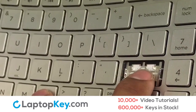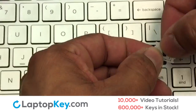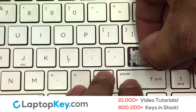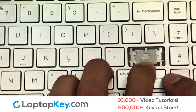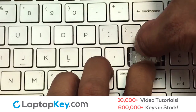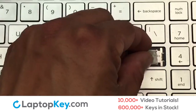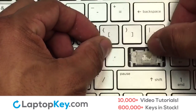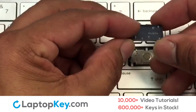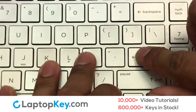We're now going to install the large key. Press the retainer clips downwards so that they attach to the metal hooks on the keyboard. Apply pressure to the upper tabs so that the key retainer catches onto the metal hooks. Place the rubber cup in the center. Place your keyboard key on top of the retainer clips and press down to attach the key.